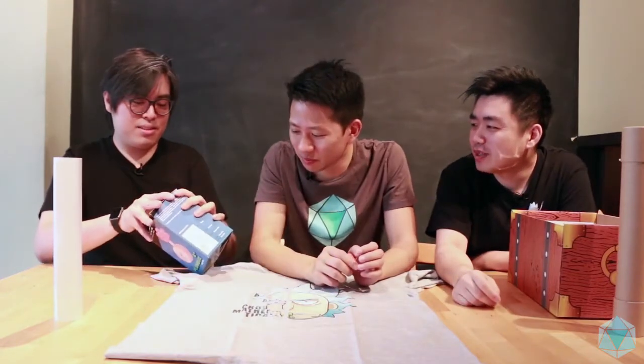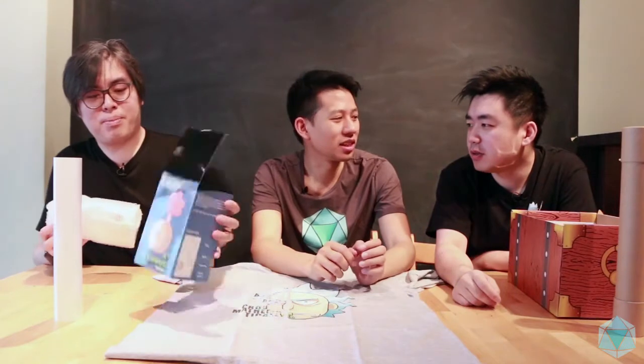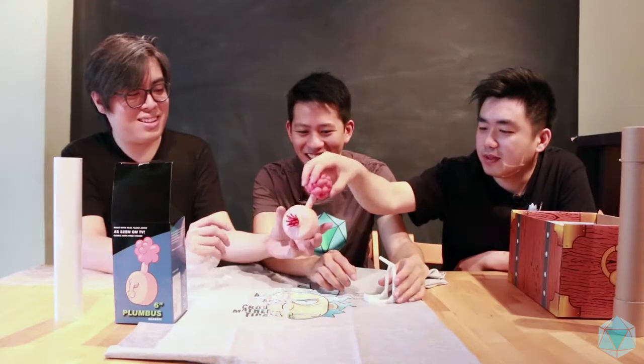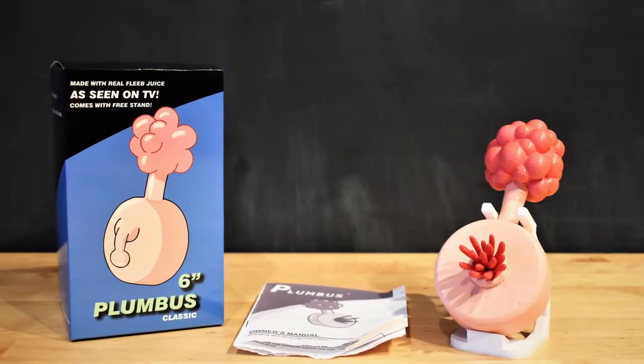Everyone has a Plumbus in their home. Just open it. This was in the second — Interdimensional TV. Yeah, yeah. It's crazy how just a short segment in the show. Oh, it's 3D printed! It's a classic six-inch Plumbus. It has a manual inside as well.